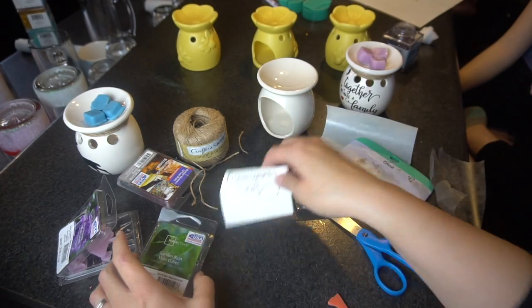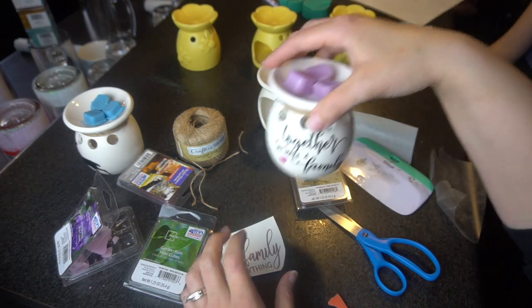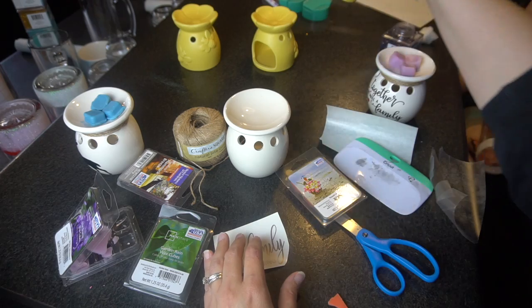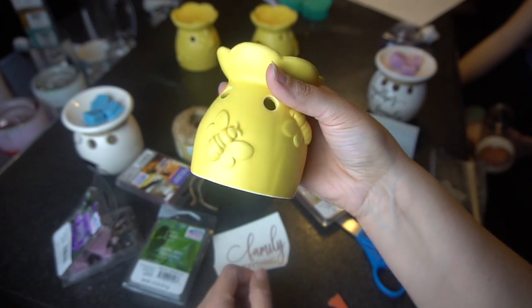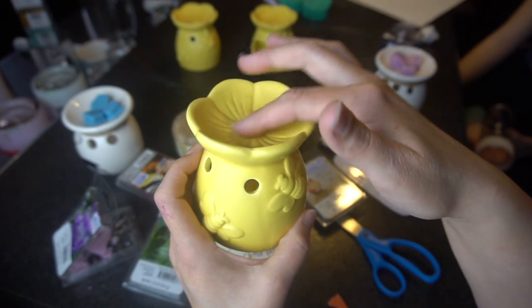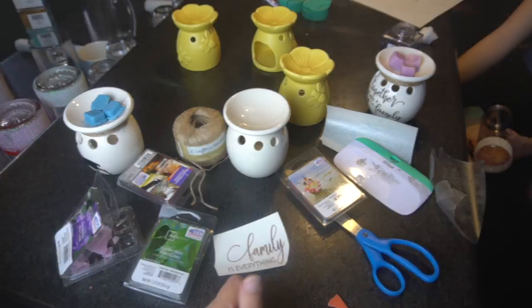I'm gonna do the same thing with this last one — 'Family is Everything' — but it's the same exact process. I'm gonna go ahead and put the transfer tape on, put it on here, and then I'll show you what I do with these two. I think I might just take a black magic marker and make a little line on it so you get a little bit of different color in here. I'm gonna put some jute around the top and then put the wax melt on here.